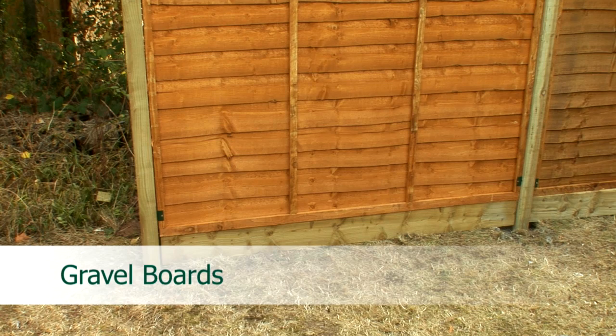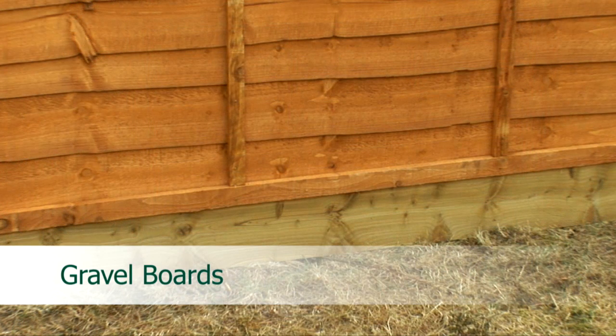A fence panel that has only been dip treated should have a gravel board which has been pressure treated fixed at the base. This timber has had the anti-rot treatment forced into it at high pressure and will therefore withstand water and fungal attack. By isolating your panel in this way you'll extend the lifespan of your fence and guarantee it will be rot-free for 10 years.